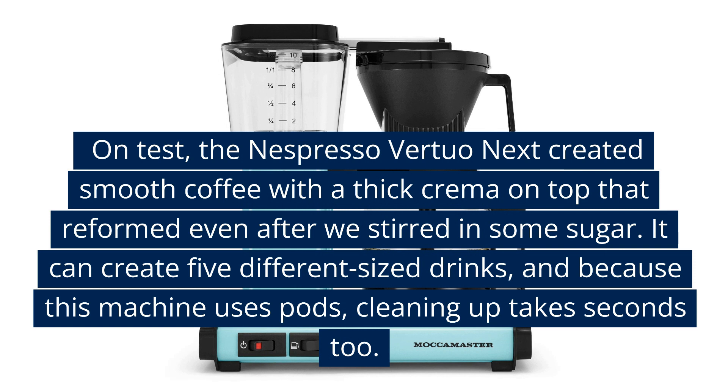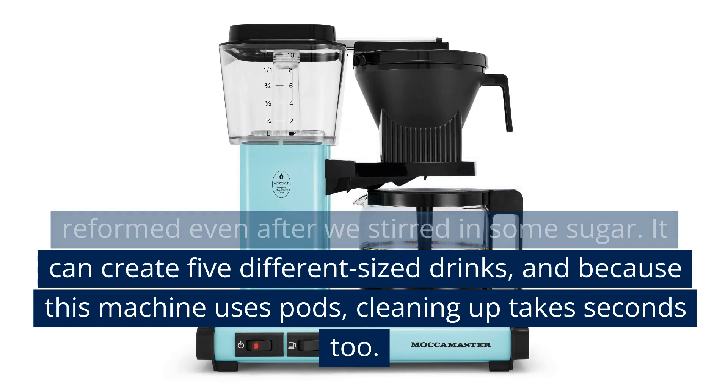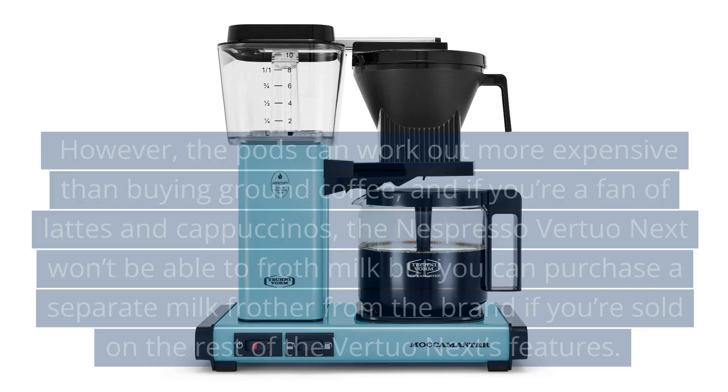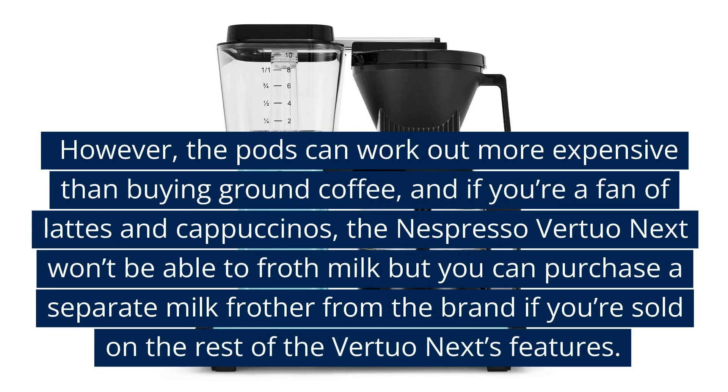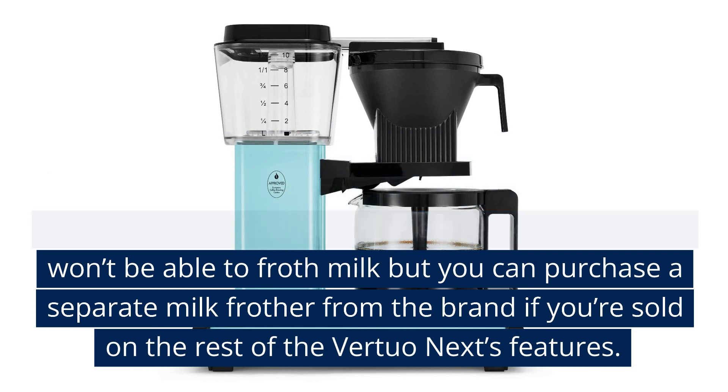On test, the Nespresso Virtuo Next created smooth coffee with a thick crema on top that reformed even after we stirred in some sugar. It can create five different-sized drinks, and because this machine uses pods, cleaning up takes seconds too. However, the pods can work out more expensive than buying ground coffee, and if you're a fan of lattes and cappuccinos, the Nespresso Virtuo Next won't be able to froth milk, but you can purchase a separate milk frother from the brand.